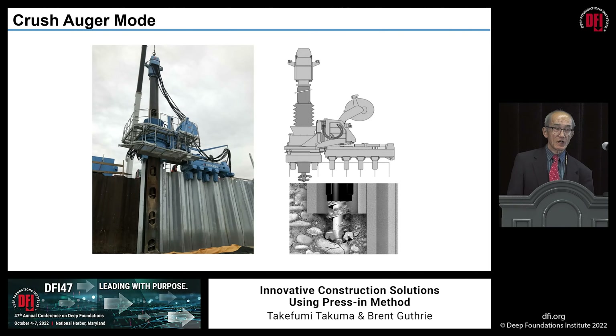Stiff clay, gravel, cobbles, boulders, and sometimes hard rock can be dealt with using the auger. I'm working out of Giken America's Florida office. As you might know, Florida has a limestone layer after about 20 to 30 feet below the ground. This attachment will punch through the limestone layer very easily, so sheet piles can be installed through the limestone layer.